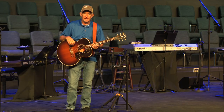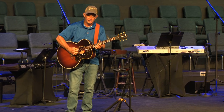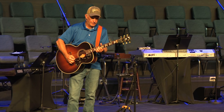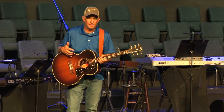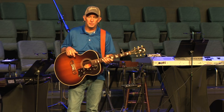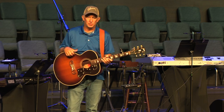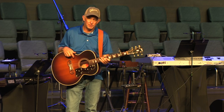I spoke to the guys at LR Baggs at NAMM this year, and they said they thoroughly tested this Hi-Fi system in live music venues like down Broadway in Nashville, where they're prone to feedback and prone to issues, and it performed super well. So we're going to look forward to hearing this in worship this coming Sunday.